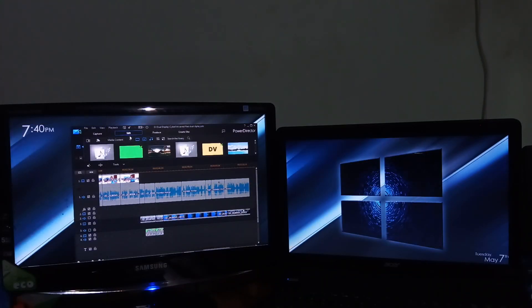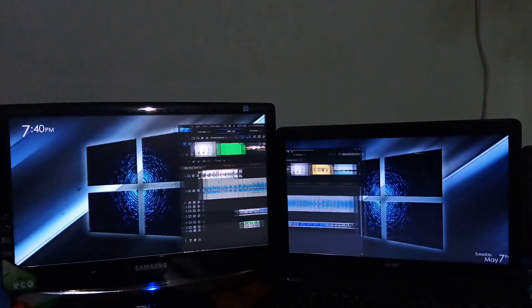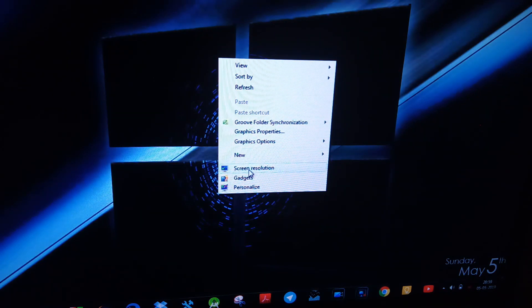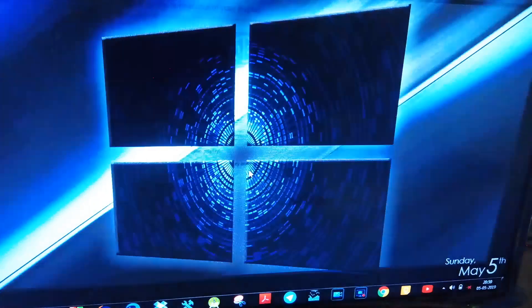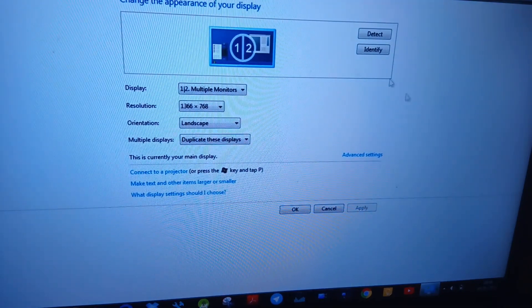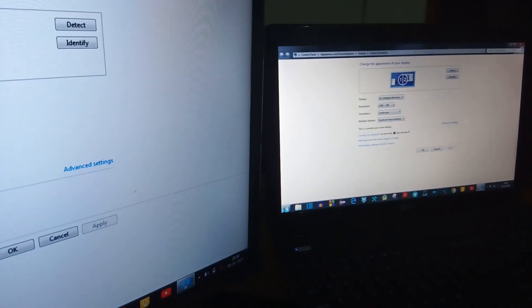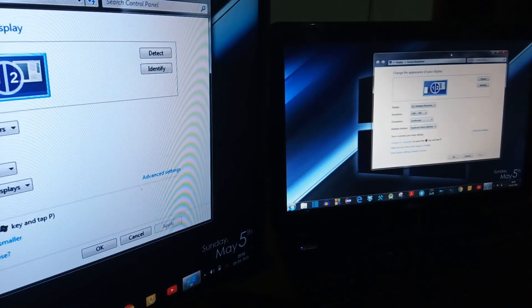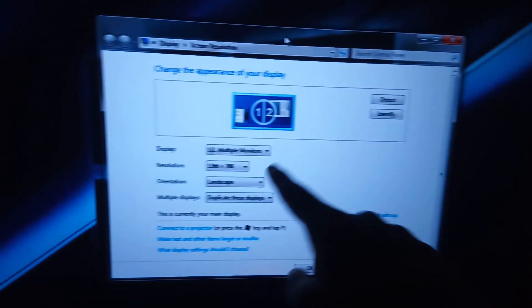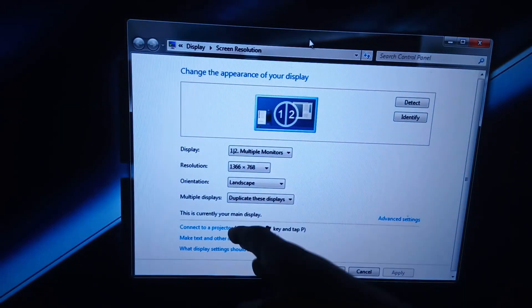Now let's move to step 2 — changing some display settings so that you can drag one window to another monitor. First, right-click anywhere on your desktop and go to Screen Resolution, or in Windows 10 this is called Display Settings — both are the same. Click this, and under Multiple Displays you'll see 'Duplicate this display,' which means this monitor is a duplicate of the other. Whatever you do on the laptop is also shown on the monitor, and the resolution is matched to the laptop even if the monitor supports higher resolution.